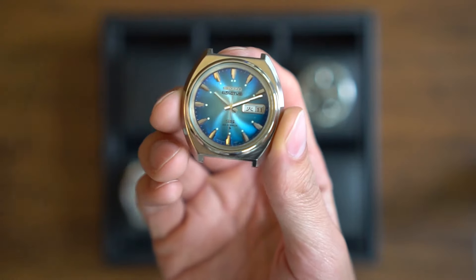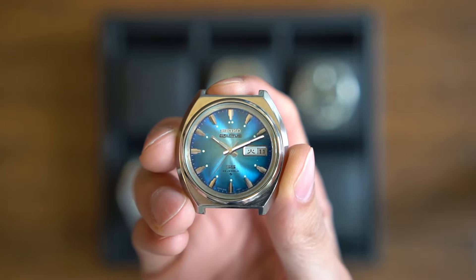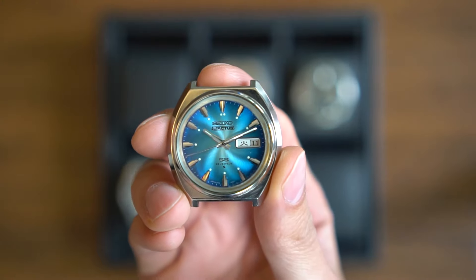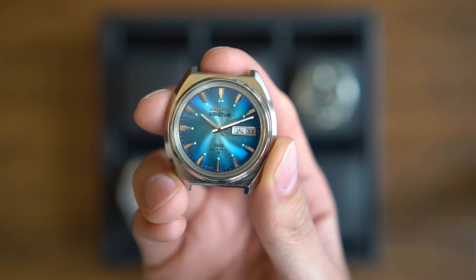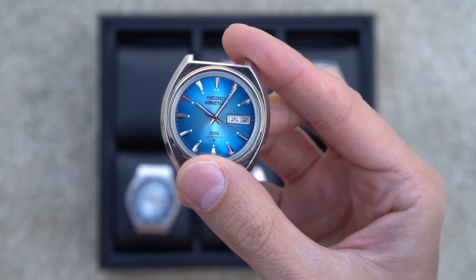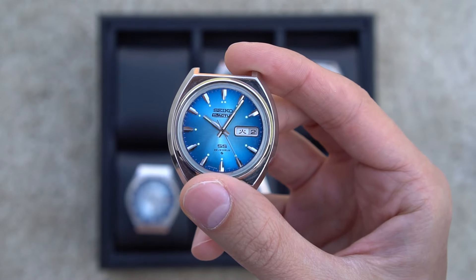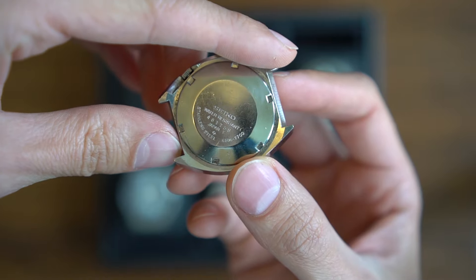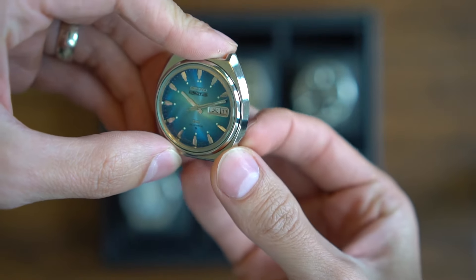This first one is a Seiko 5 Actus, and this is the Seiko 5 before Seiko 5 was a thing. It has a very unique dial — a blue and turquoise sunburst effect but in an S-shape, very very unique. This watch has a kanji date as well as English dates and the day. What's interesting about this reference — the 6106-7700 — is that unlike most Seiko 5 movements, this one is in fact hackable.